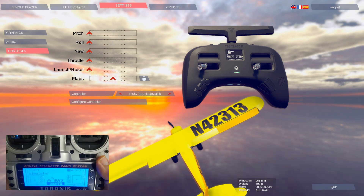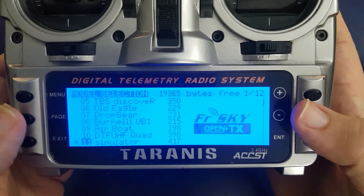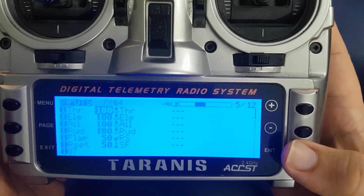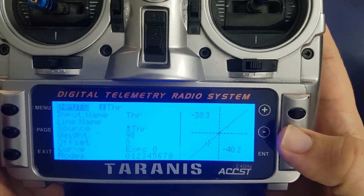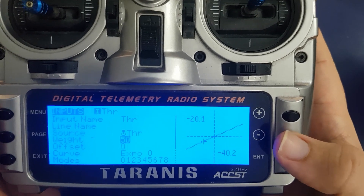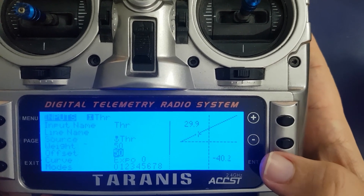Some of the older Taranis radios — the new ones are fine — you actually need to change your weight and offset for each channel. So here in the menu, go into your model settings and go to your inputs page. For each of your inputs, go in and edit: set the weight to 50 and set the offset to 50.